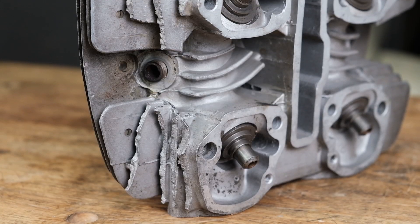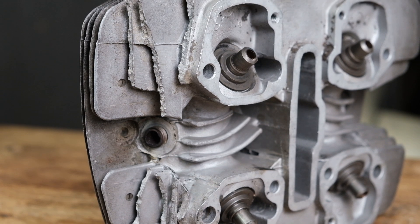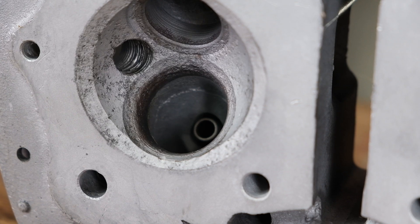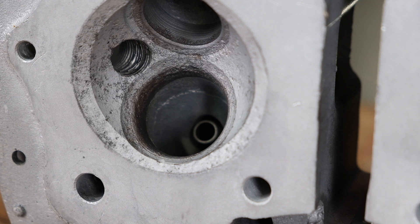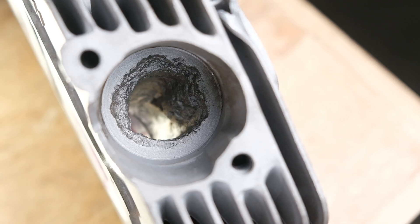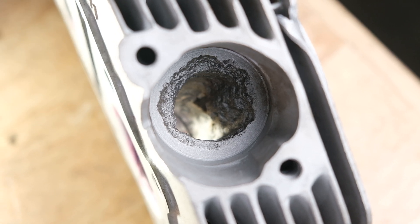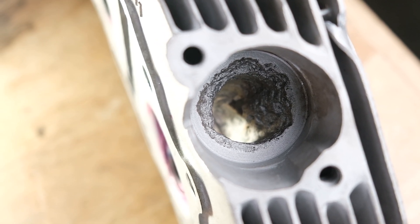Although we can fix all those issues, there are a couple of things we can't fix. One of the biggest is broken cooling fins, like this. Other things we can't correct are extreme corrosion to the aluminum casting — sometimes if an engine has sat outside or has been seized, the corrosion is so bad it destroys the shape of the port or the combustion chamber.